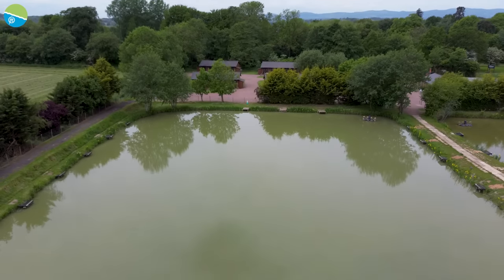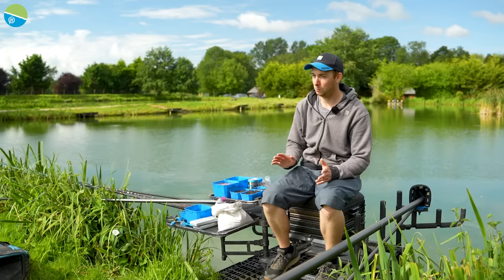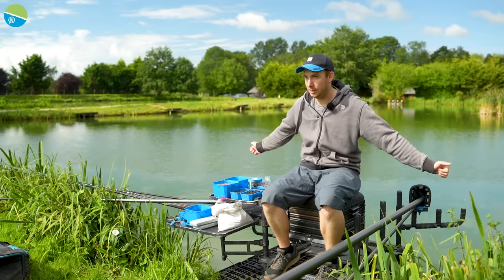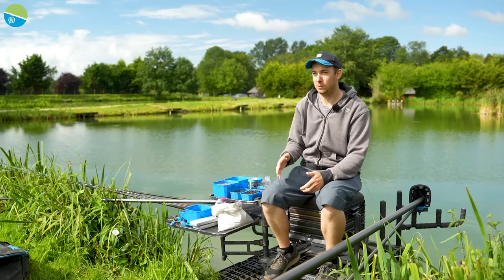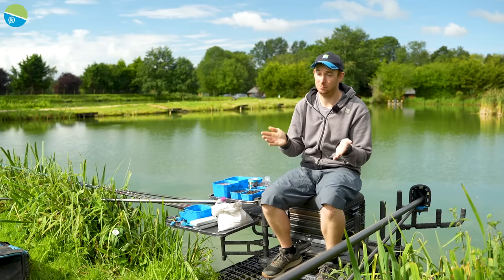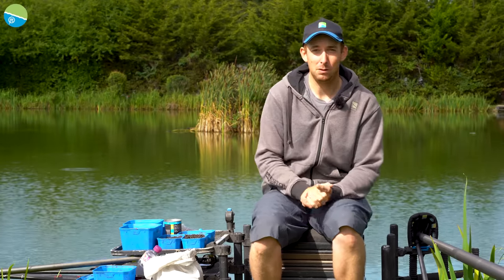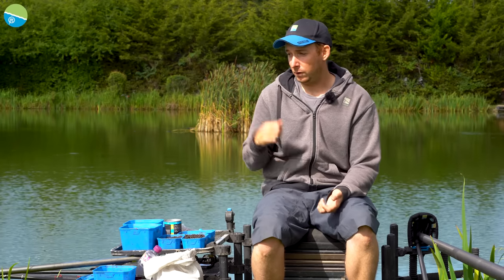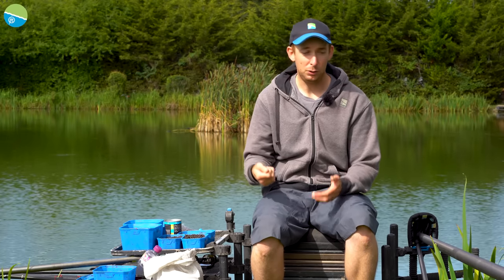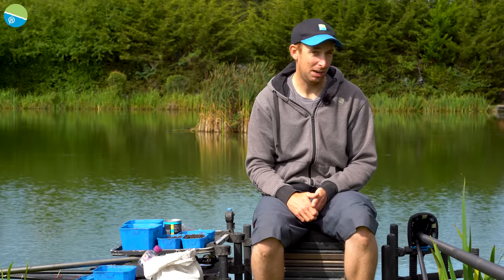Welcome to Hill View Fisheries near Tewkesbury, right near the motorway - an ideal place to film. Today I'm going to run you through how I approach a new venue. I've never fished this lake before, so I'll show you how I plumb up, what baits I've taken, and how I decide how I'm going to fish.